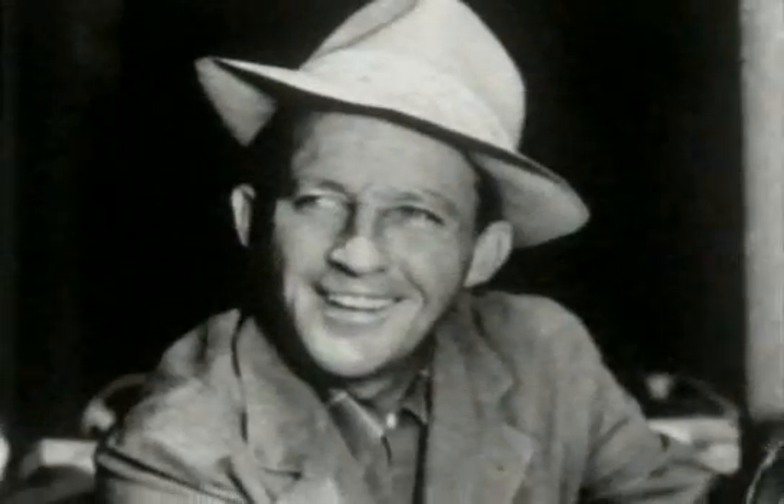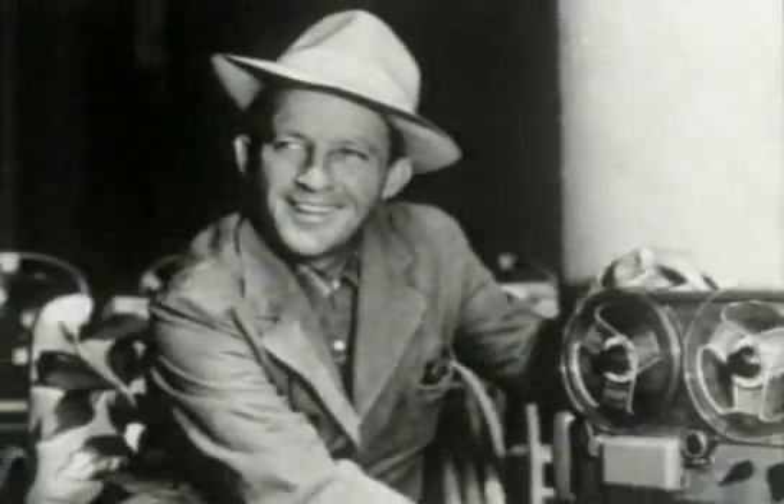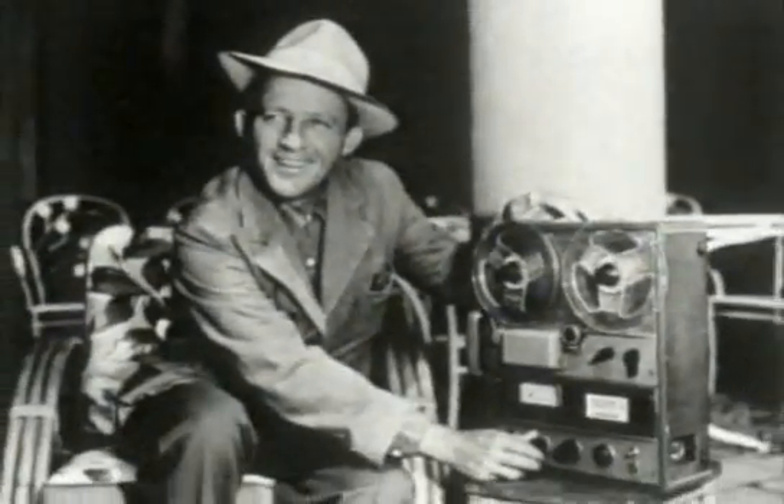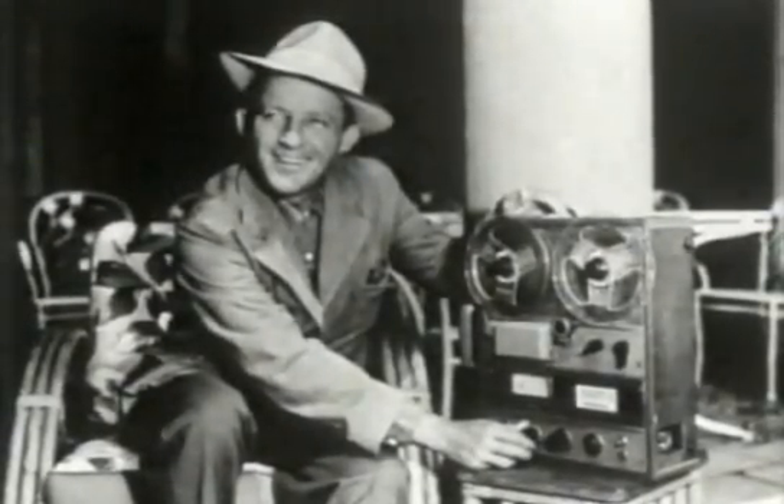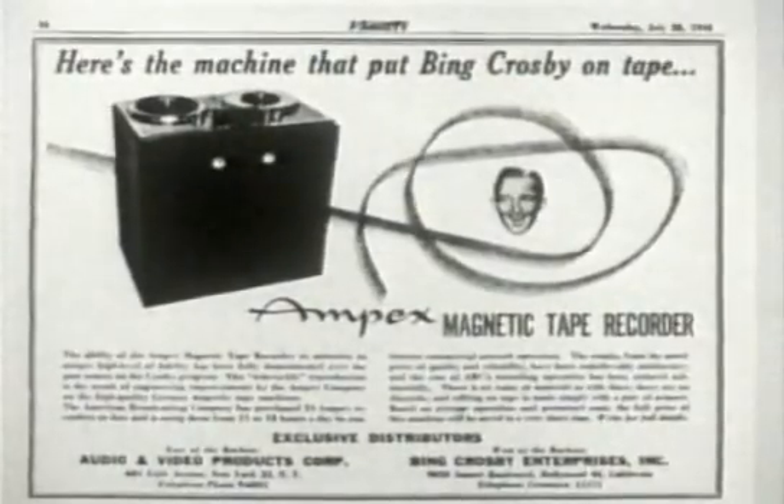He ran a small firm producing electric curling tongs called Ampex — A.M.P. after his initials, plus X for excellence. Poniatov wanted to develop the machine but lacked the capital. Fortunately, he found an enthusiastic investor keen to develop new ways to immortalise his stage performances: Bing Crosby. With Bing's money, Ampex audio recorders soon became the industry standard. Unlike other companies, Ampex started its work on video by experimenting with spinning heads, and there were formidable electronic problems to be overcome to squeeze the video signal on.